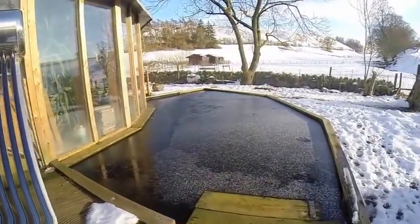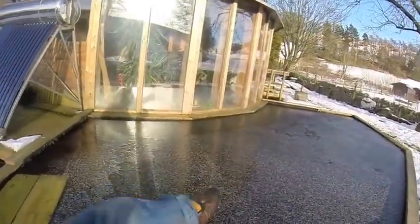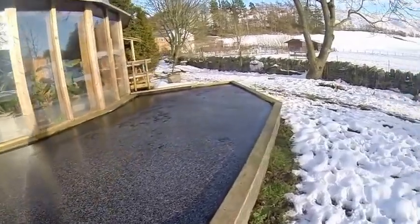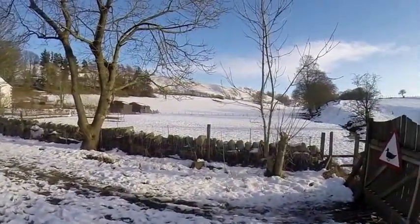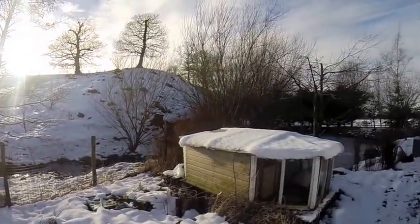Even the Infinity Pond's frozen. I could probably walk on that, to be honest. Absolutely solid. This is after a week. We've had some melt, but it's freezing at night so it's not going anywhere fast.